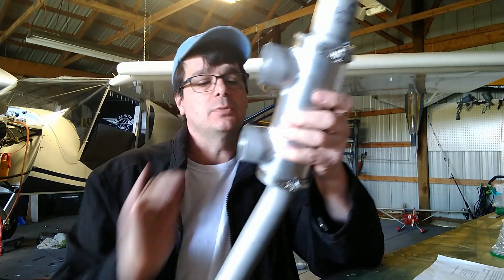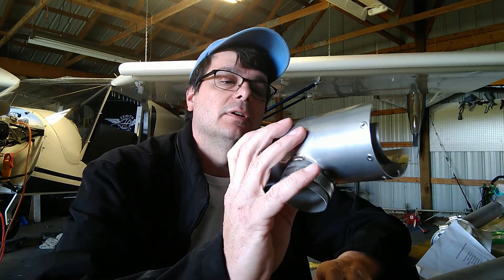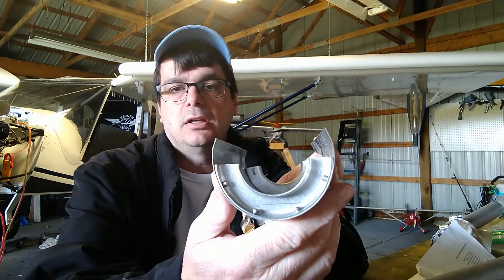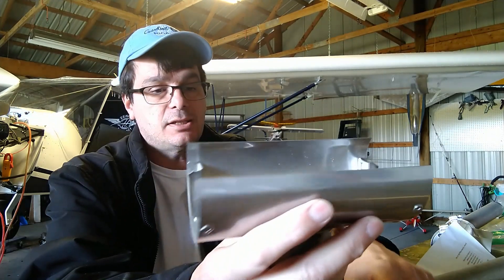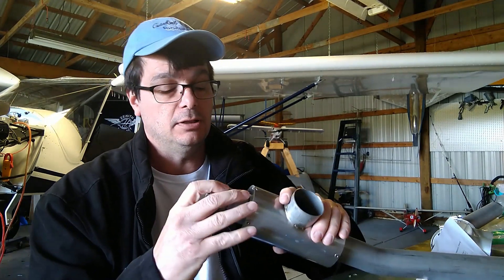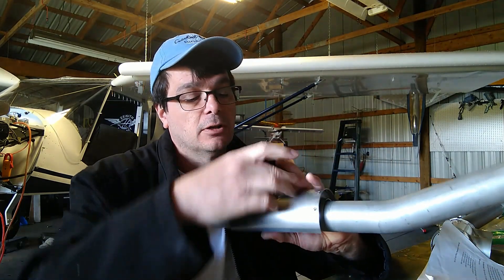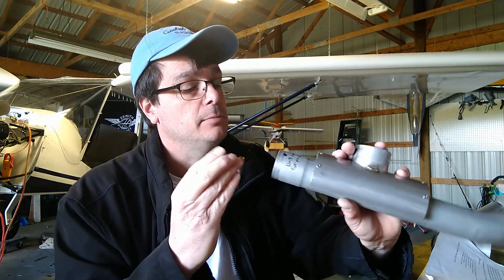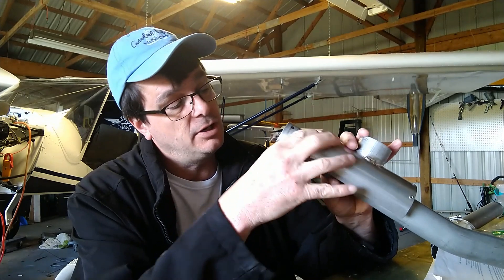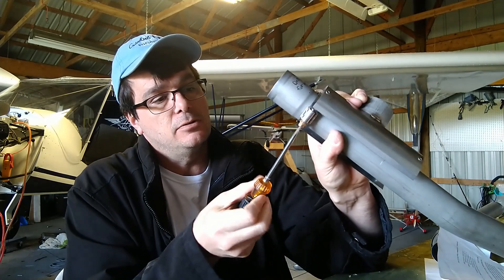That one's done, so the next step is the second heat muff. This one is a heck of a lot different — pretty straightforward. There's an end flange there, and attached to this heat muff were two clamps. That clamp happens to fit over there real nice, so I'm looking and assuming — and you know what they say about assuming — so we're just going to tighten it up.